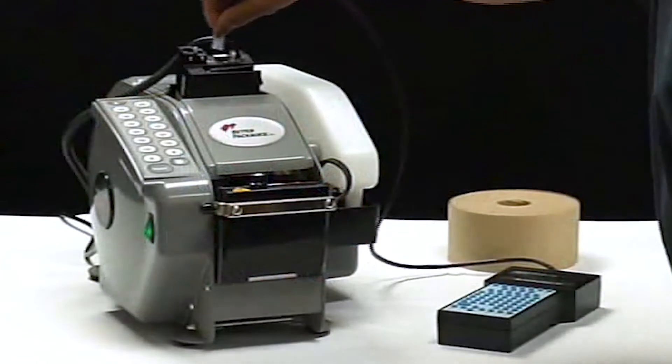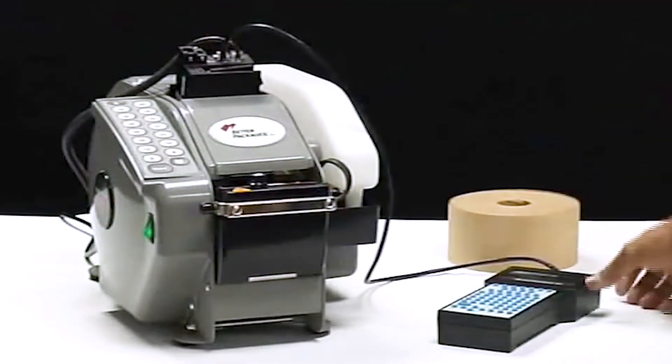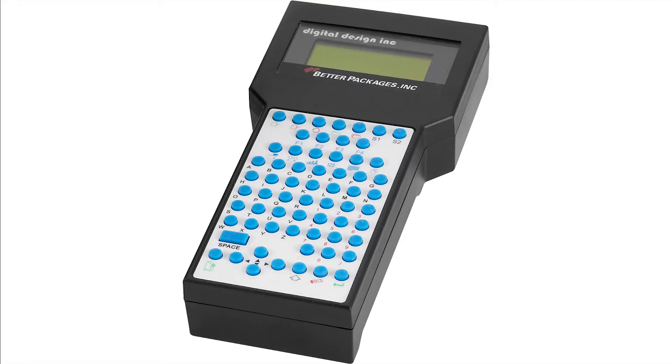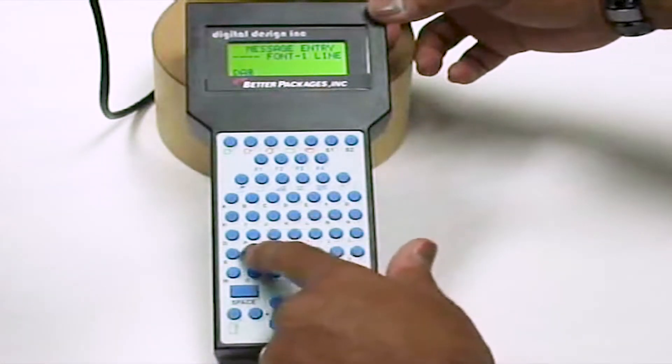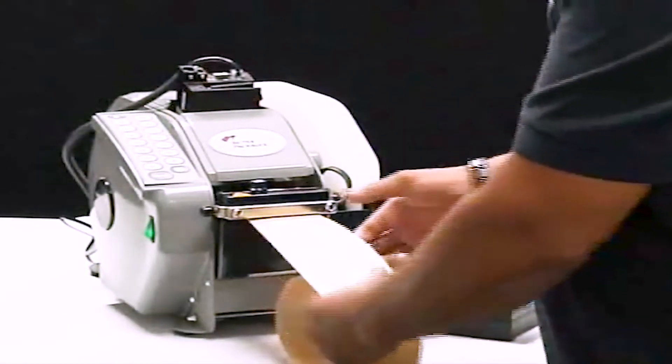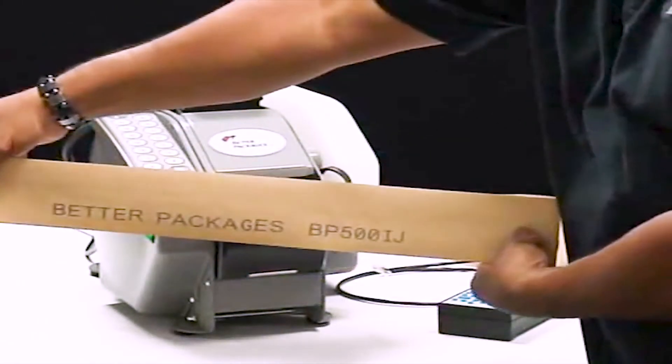Programming the BetterPak 500 inkjet system to print your custom messages requires very little effort. The handheld controller uses printing technology from Hewlett Packard, one of the most trusted names for producing high-quality printing products. Press a few buttons to enter the setup mode, enter your message by typing in copy or specifying preset functions such as time or date stamps, then dispense the printed tape.